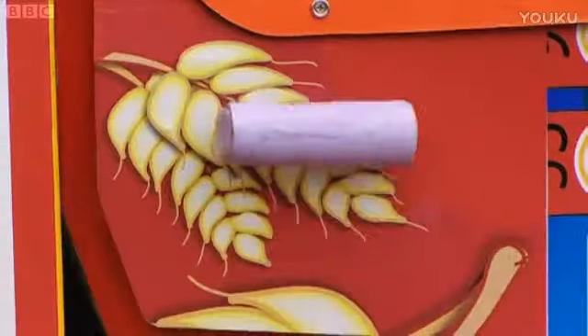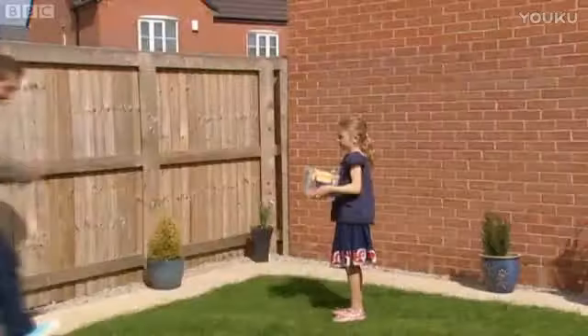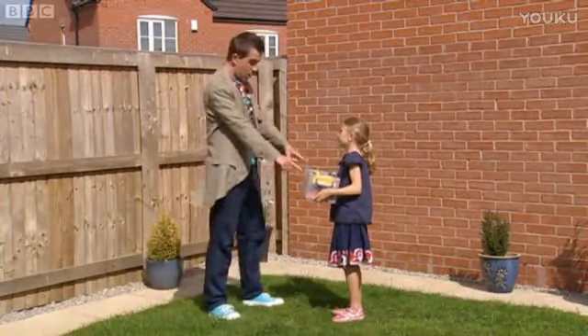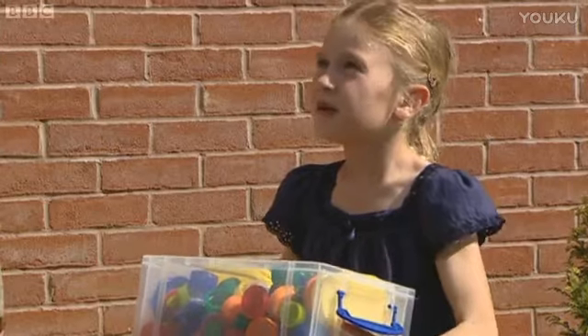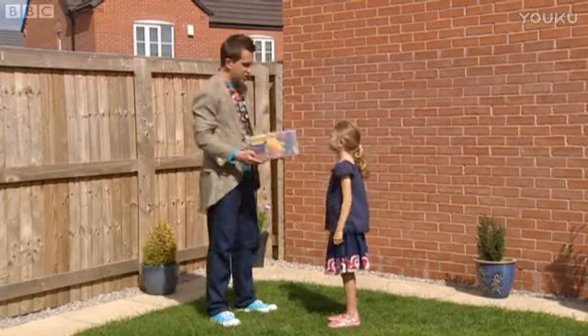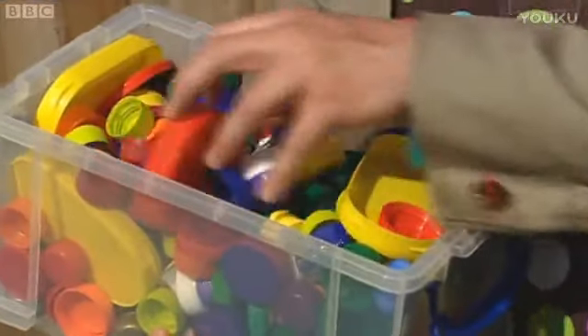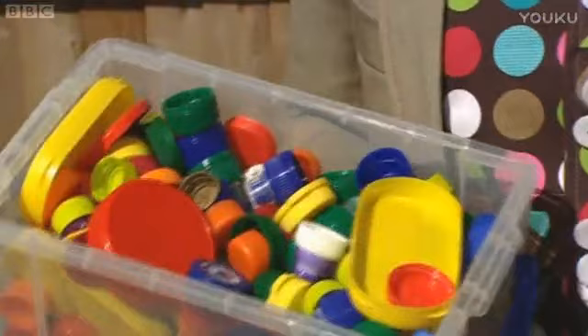Here I am. Hello, Kate. Whoa! How can I help you today, then? What can we do with these old lids? Well, that is a good question. There are lots of lovely lids in here. But what could we do with them? Let's have a think.